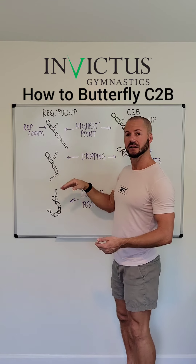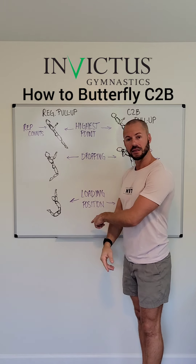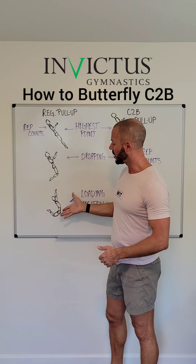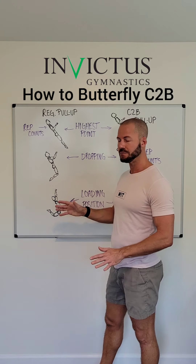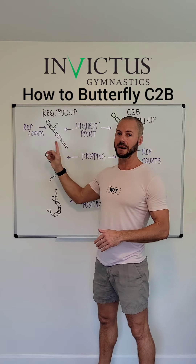The body stays relatively straight, the knees draw back first, and then as you get to the loading position, you're already in that arched kipping position ready for the next rep. Some of your body weight is on the front side of the bar, some is on the back side of the bar, and then you cycle through this. The main thing to point out is that the highest point is where the rep counts.